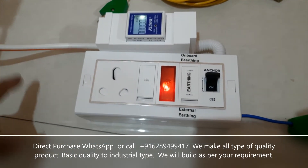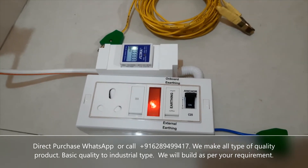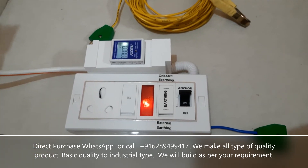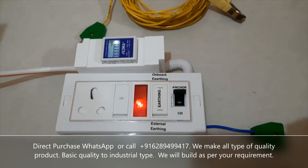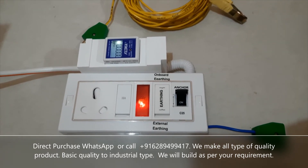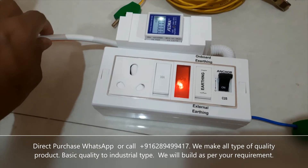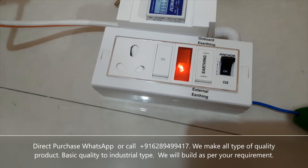The main cable is not included, because many customers need different sizes of cable — different mm. Some prefer 2.5 mm, some prefer 4 mm. So for that, I did not include the cable. And once I include the cable, the cost becomes more than double due to the weight, and you'd have to pay unnecessary courier costs. So you can buy the cable from your local market, and I will provide all the connection manual. You just need to connect 3 cables here. That's it — there is no issue at all.